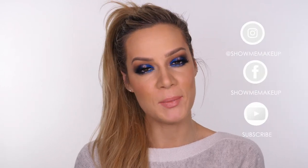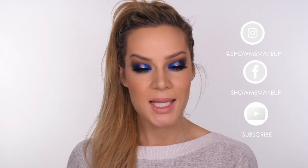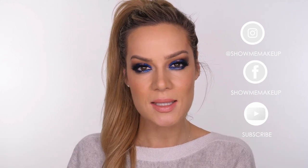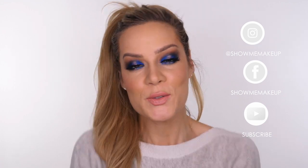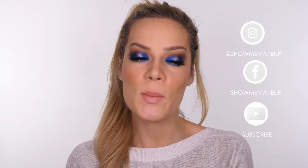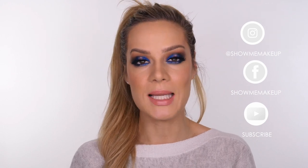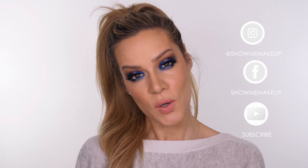Hope you guys enjoyed the tutorial! Let me know if you would wear this look. I really like it — it's particularly good if you've got brown eyes because the blue really makes them more intense, more vibrant, and more lively. As usual, thank you so much for watching. If you've got any comments or questions, leave them in the comment section below. All the products I've used will be listed and linked in the description bar. If you've got any requests, leave them in the comments too, and I will see you next week. Bye!